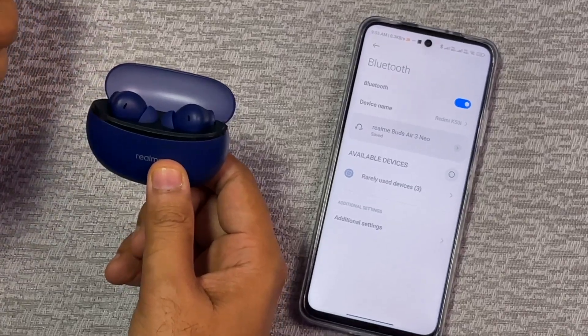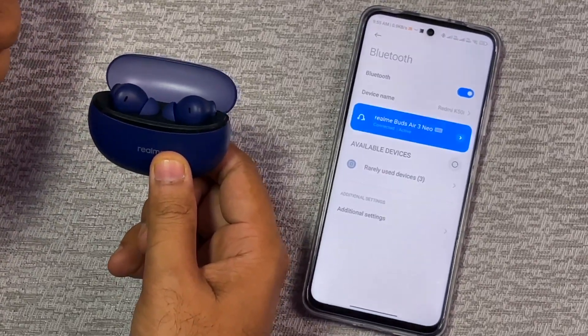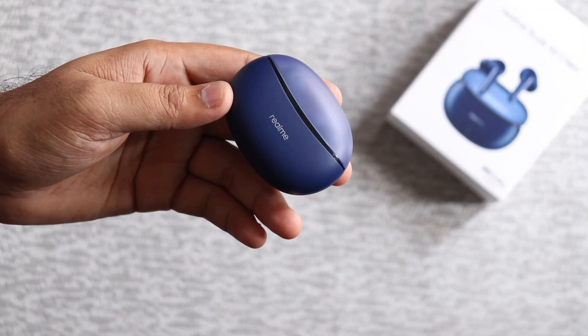Let's test the connectivity. My phone is already paired with this. Opened the lid. Connected. There is no fast pair in it. If you have already paired with one phone and want to go back to pairing mode, press and hold the ear buds and it will go into pairing mode.